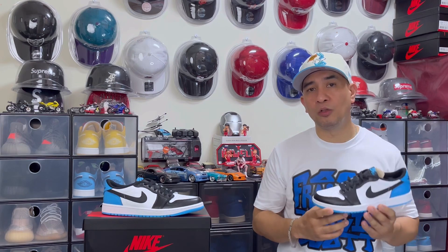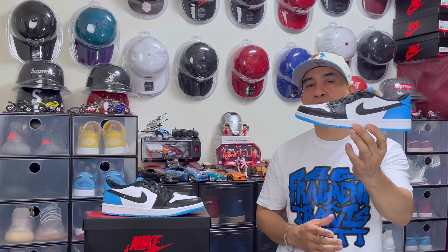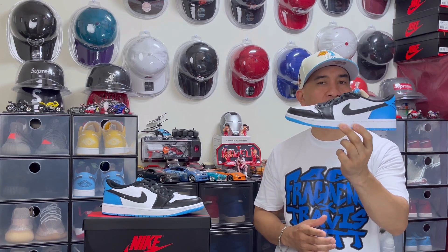As I've said, this Air Jordan 1 Low is like the Air Jordan 1 Low Travis and Fragment collaboration, which is very expensive right now. So if you're like me and you like the Air Jordan 1 Low Travis but don't have the budget, you might want to check this one out because it really looks like it.